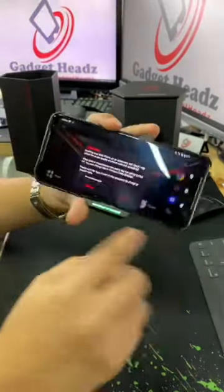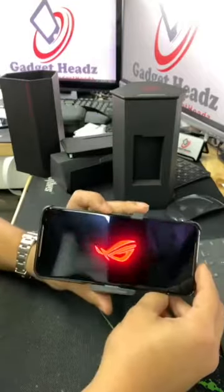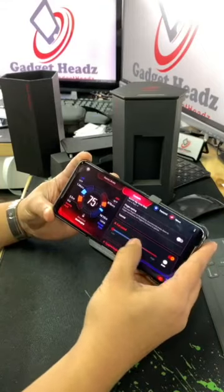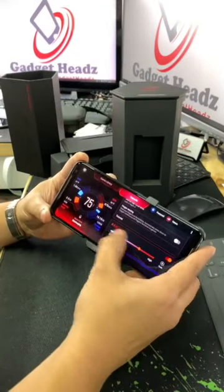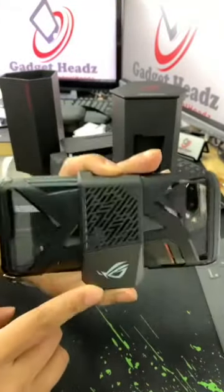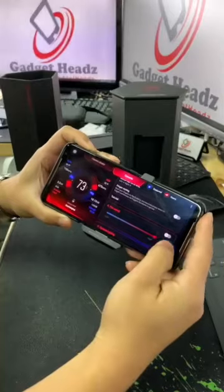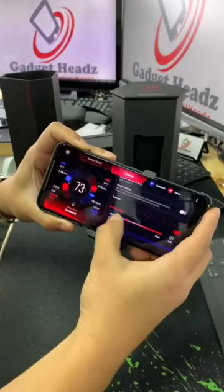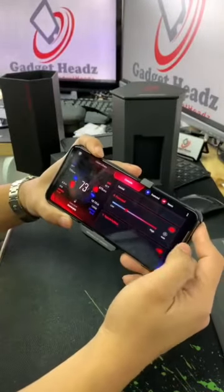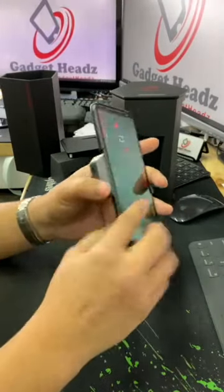And just like that, it lights up. Here you can adjust the fan speed. The fan is actually spinning, so you can change it to auto mode or play around from low to high — let's just leave it at auto. There's also a USB port here and an audio jack. You can actually feel the fan.